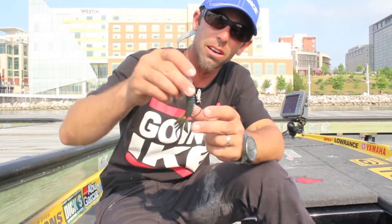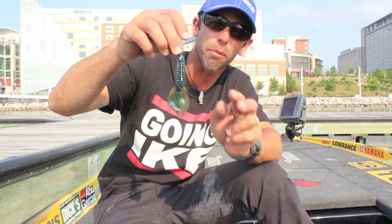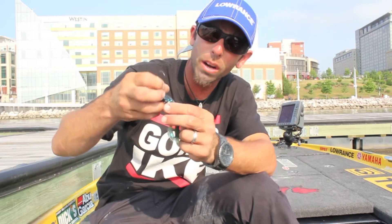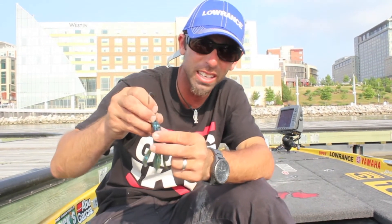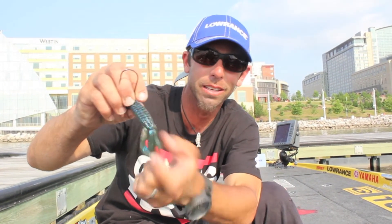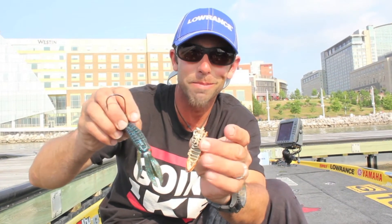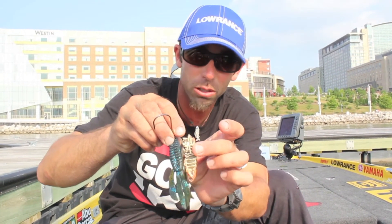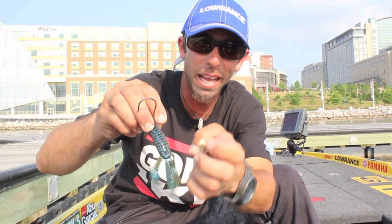The other thing is the texture. This is a Havoc bait called a Pit Boss. If you look at it, you might think, what do they put all these ribs in for? Is it just to attract fishermen? Not really. Take a look at the ribs on that Pit Boss on the belly. Take a look at the bottom of that crawfish tail — it's almost identical. The identical size, the identical spacing in the ribs.